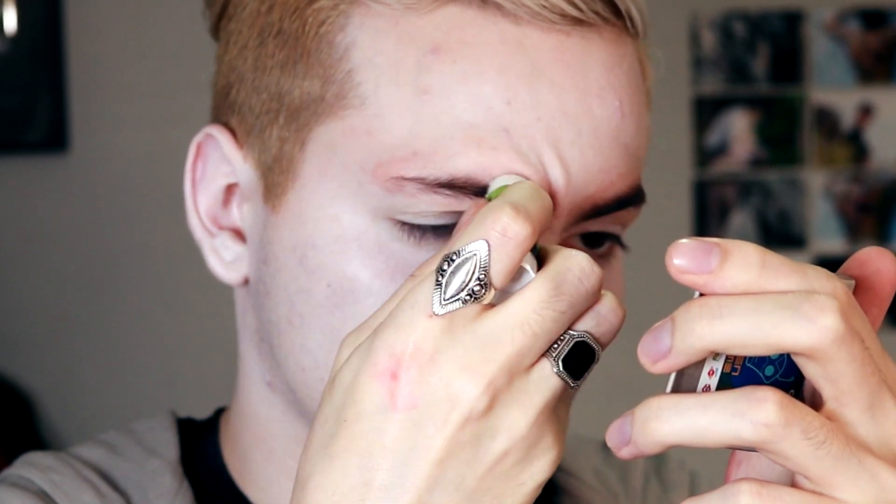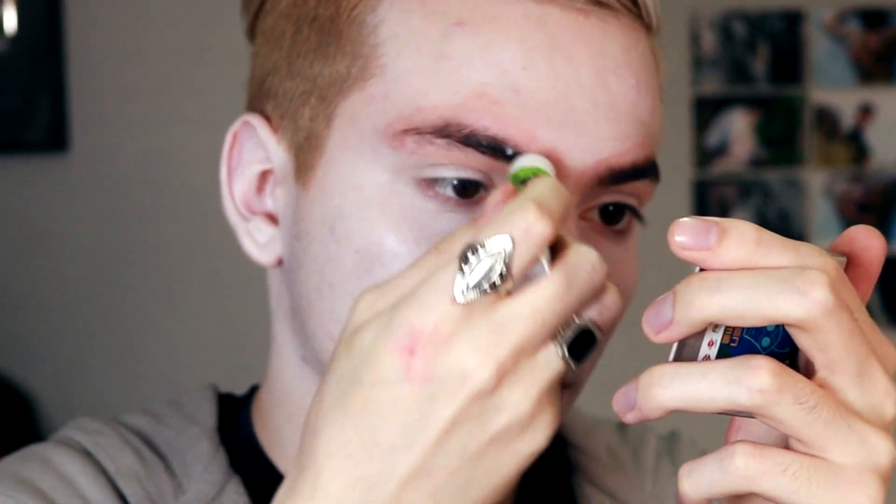Now, with the eyes completely clean and a brush, I'm going to fill out my eyes very well with this brush, the way you are seeing it in the screen.